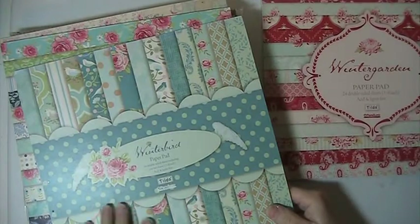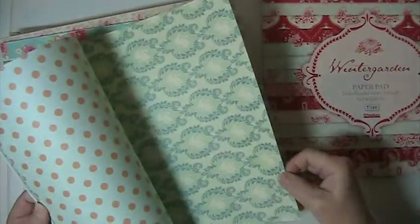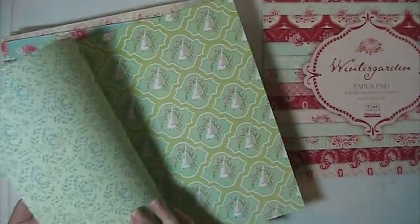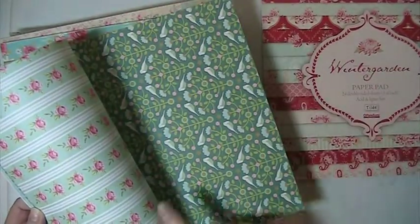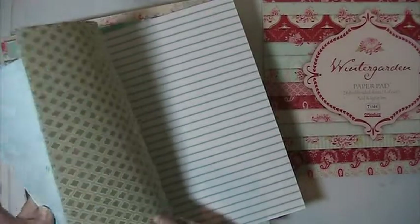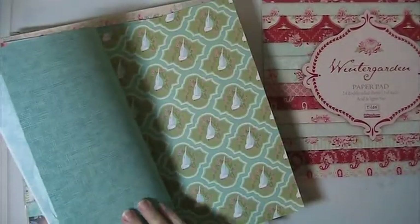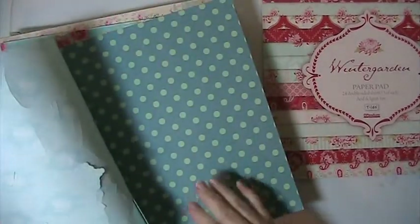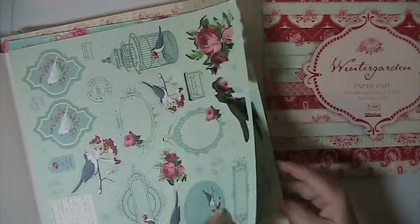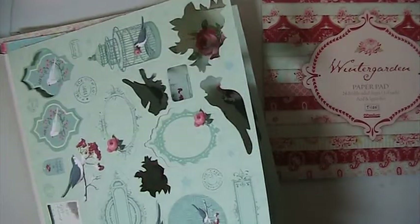This one's called Winter Bird — it says birds on it. There's two of those, two of these, two of that one. And these little pink roses — so pretty — one of that. There's two of this one, and there's one of this one. And then there's three of these. And this one here has a few of the pieces missing.